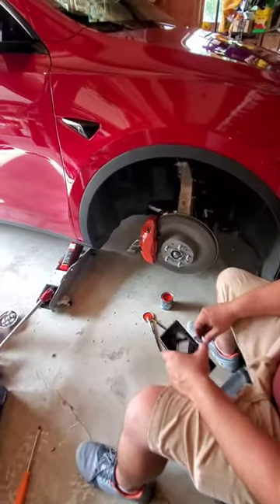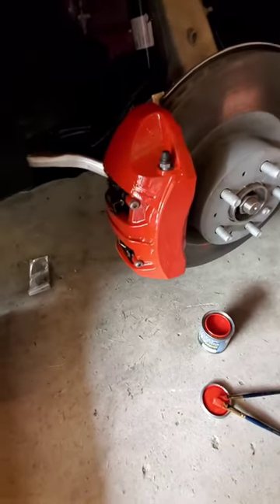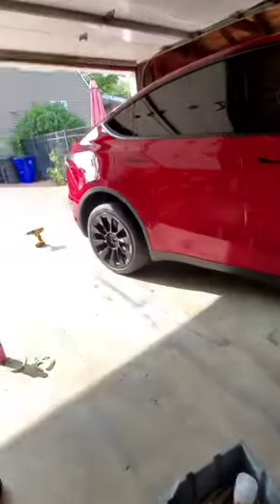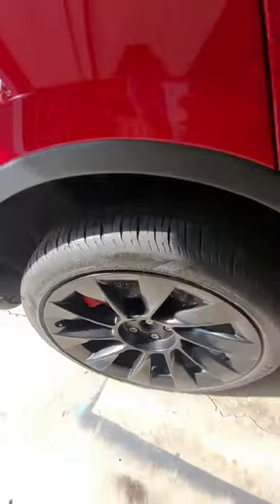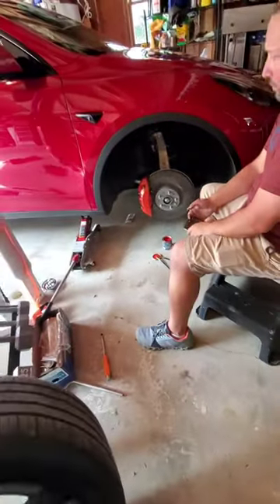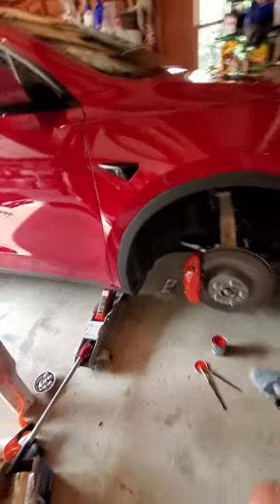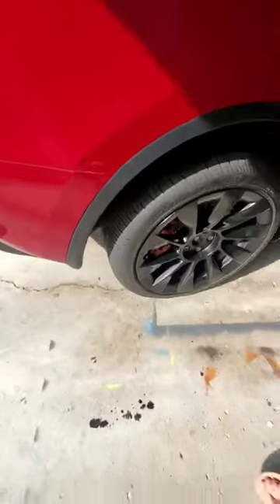We took the wheel off and we've done the first coat already. You're going to start off very light on your first coat and let it dry. We did the back one first and let that dry, then moved on to the front one. It's looking really good — it actually almost looks orange right now, but once the tire is on and you get another coat on it, it actually looks pretty good.